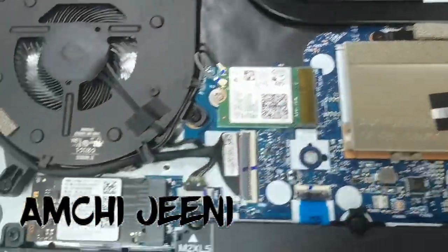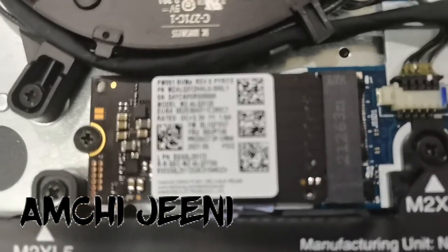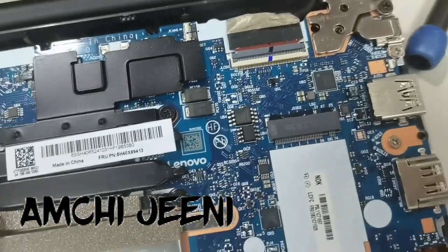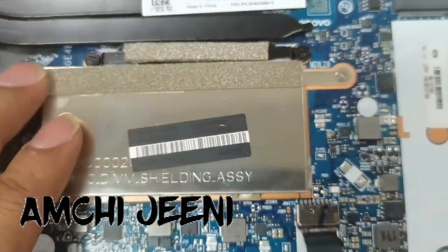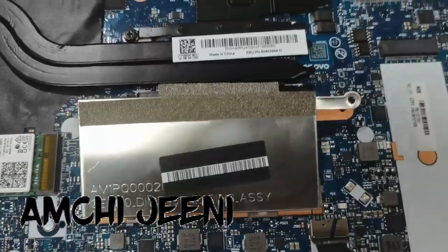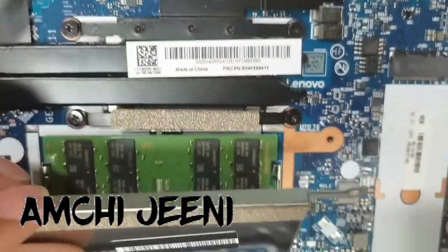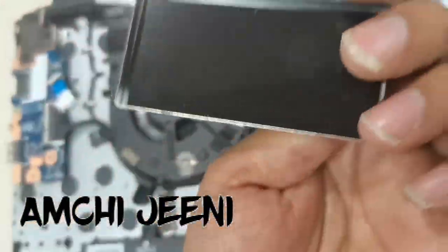This is the hard disk — you can see it in my finger. This is the RAM. It is very easy to remove the hard disk and the RAM, because there is only one slot for RAM, which is 16GB. When removing the RAM, there is also one screw — you should remove it slowly. When handling the motherboard, be careful because it is very sensitive. I removed the panel covering the RAM, and you can see it here very easily.